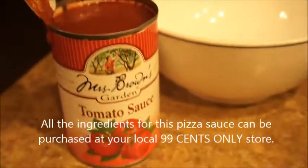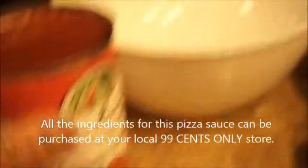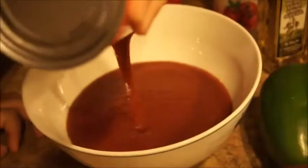I just opened the can of tomato sauce — this is 14.5 ounces. Go ahead Timmy, pour it into the bowl. Careful, not too fast or it's going to splatter all over the place. Now we need to add half a teaspoon of onion powder.